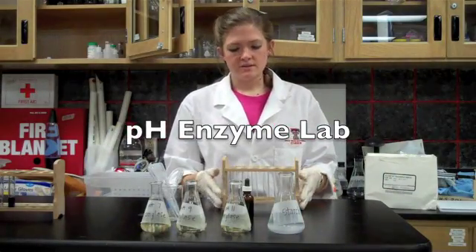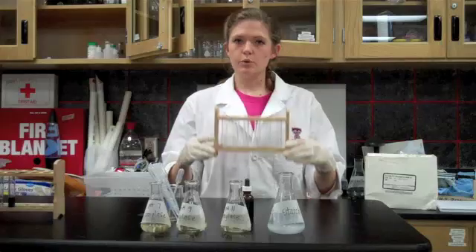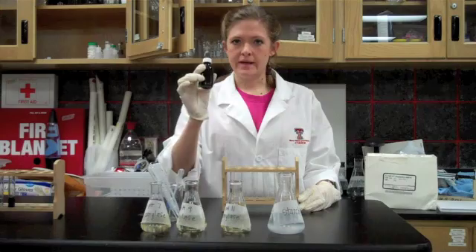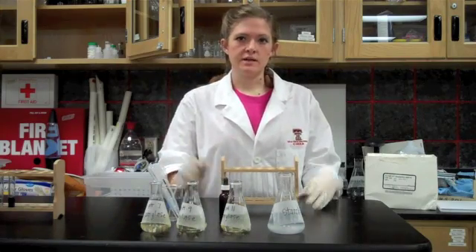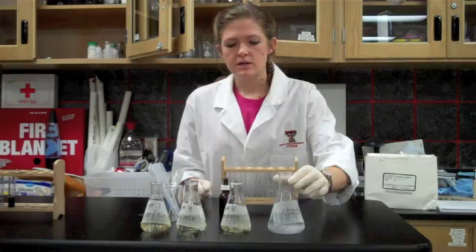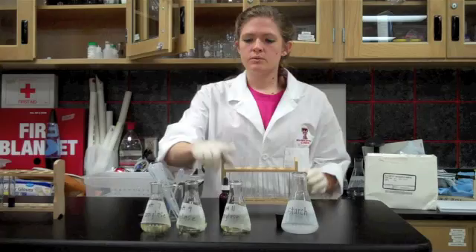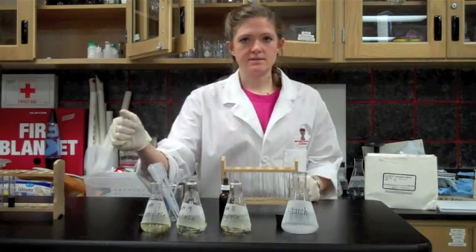The materials that you need for this lab are a test tube rack with six test tubes. You need iodine, and because we're using iodine you need rubber gloves. You need starch solution and three different amylase solutions.